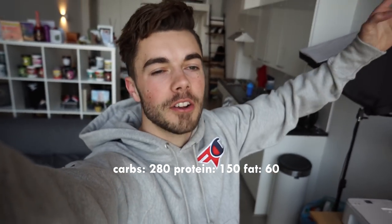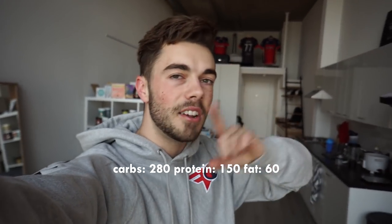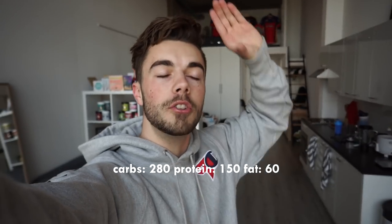Good morning everybody, welcome back to a brand new video. My name is Jasper, and I am doing a full day of eating today. I'm trying to cut down a little bit for summer, get a little bit more lean. The best way to do that is count your calories and your macros. Our macros for the day are 150 grams of protein, 280 grams of carbs, and 60 grams of fat.